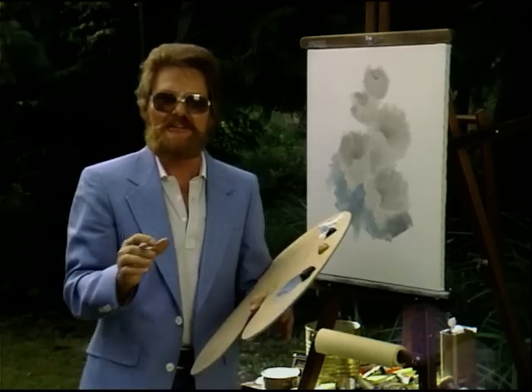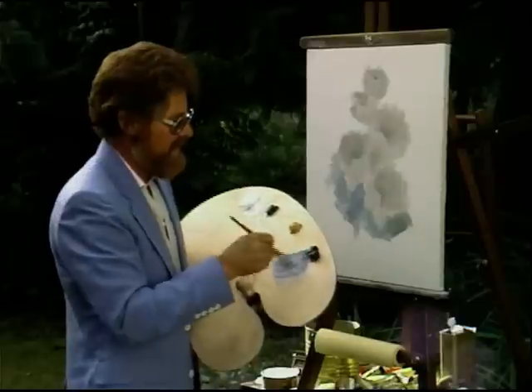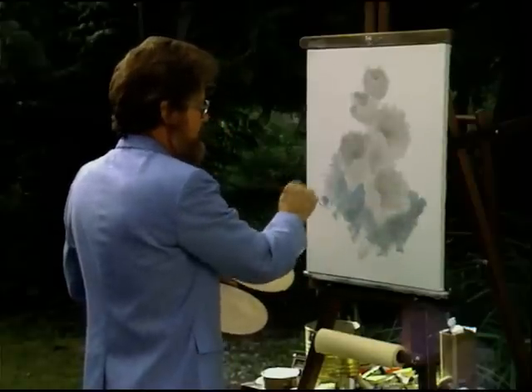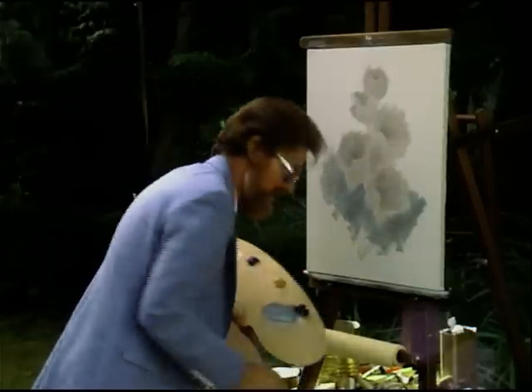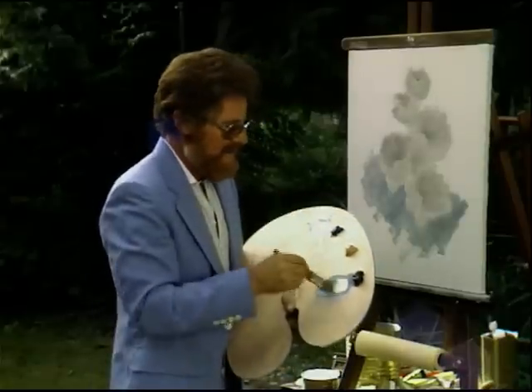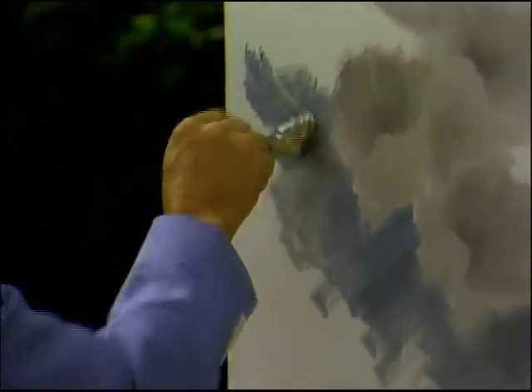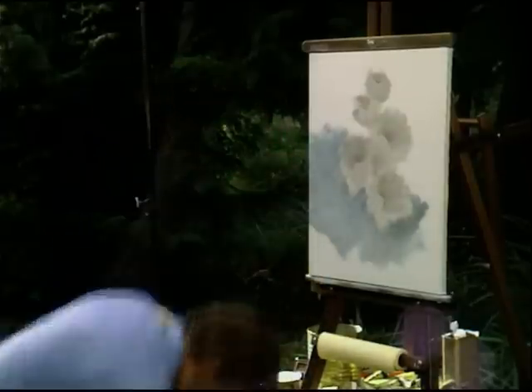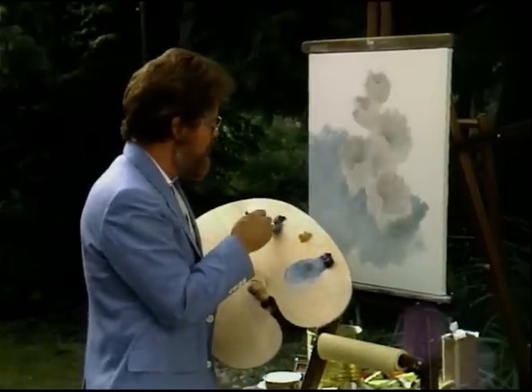There's another method — you can use a big brush. You can put this on with a big brush to show how versatile you can be with this technique. You want to make sure that you show that dark around the flowers. In order to show the white outline, you've got to have dark. So let's put a little more dark right in here.